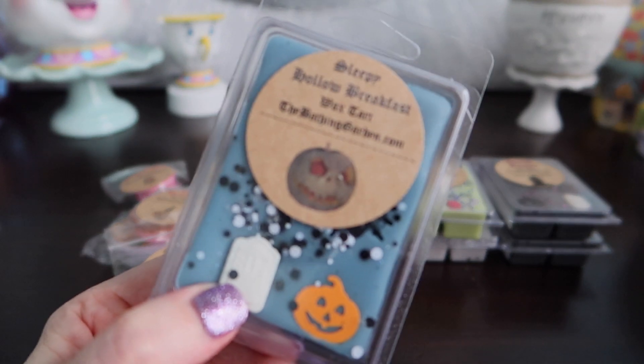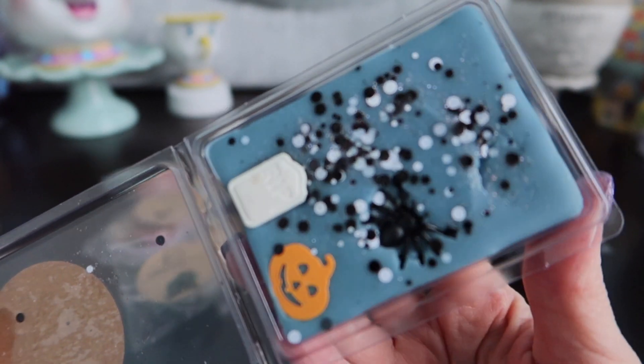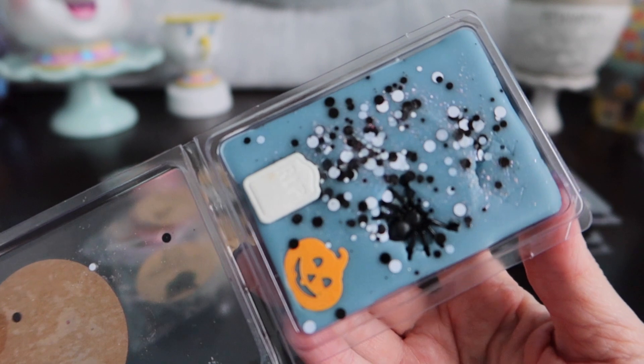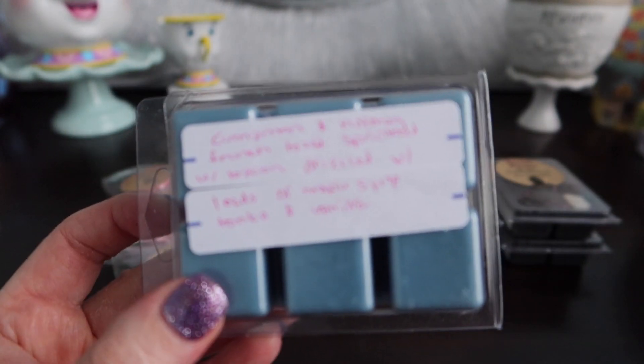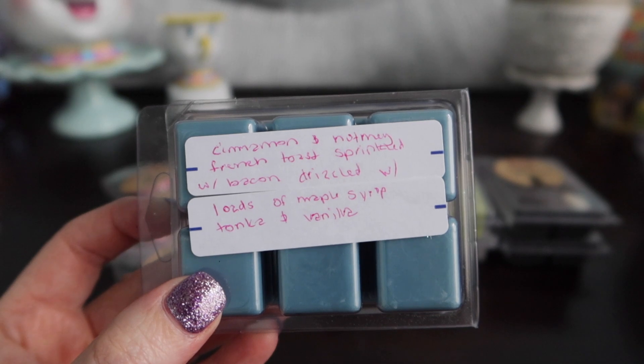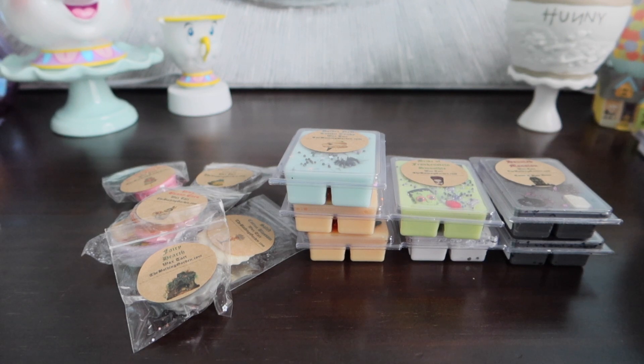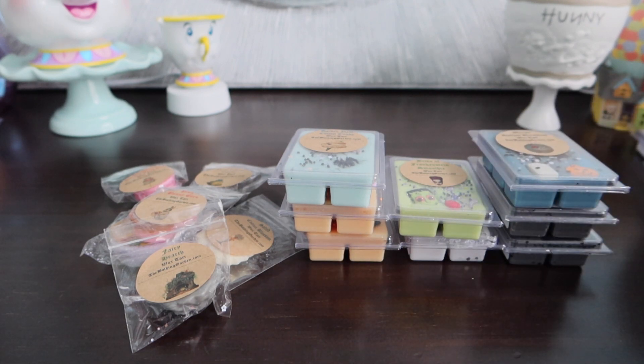Sleepy Hollow Breakfast — this one sounded good. Love the name. I love watching Sleepy Hollow every year. It's kind of a spooky show and it's funny. I like Johnny Depp in it. This is cinnamon and nutmeg French toast — French toast got me right there — sprinkled with bacon, drizzled with loads of maple syrup, tonka, and vanilla. I can tell you I don't smell bacon in here. I get the French toast is what I'm smelling — that really yummy cinnamon French toast smell. I do smell nutmeg. The maple sugar is there but it's not heavy. Love that. Can't wait to get that on a warmer.